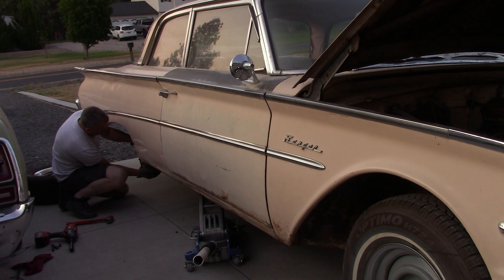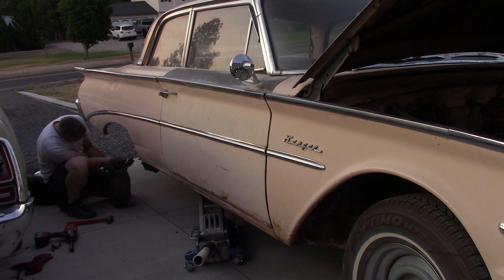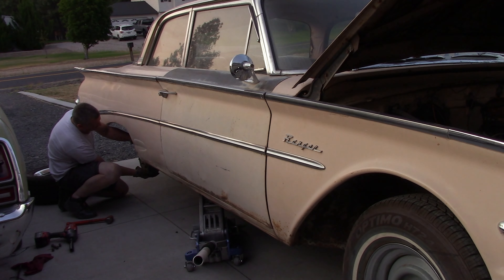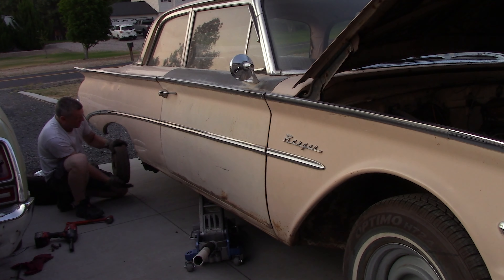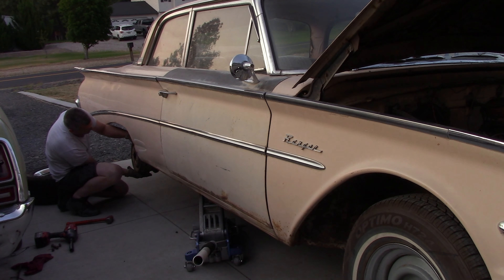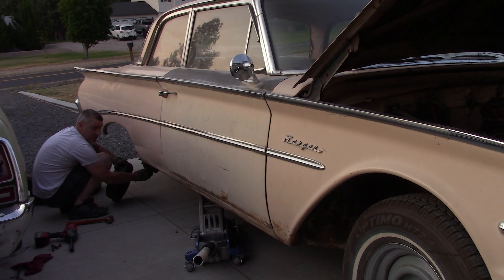Let's see if we can adjust the brakes up a little bit — they feel like they are way out of adjustment. No self-adjusters in 1960. Actually, these ones do look like they're self-adjusting, but the self-adjuster is gone. Either that, or this rear end is not original to the car. I've gone way up on this screw and it does have a self-adjuster in there, but it doesn't appear to be hooked up.